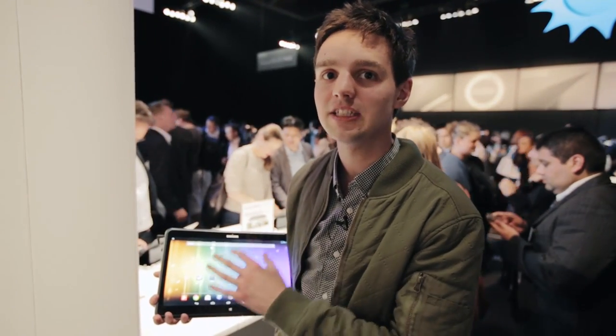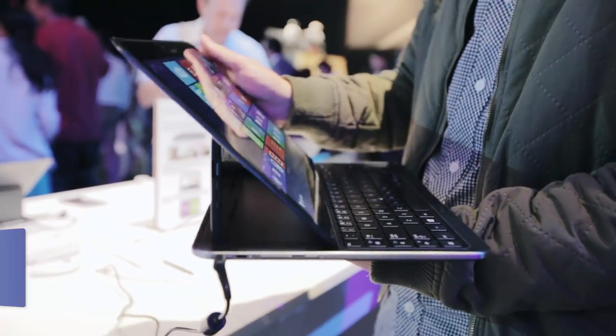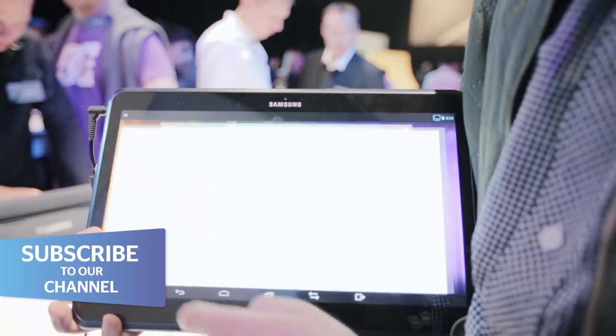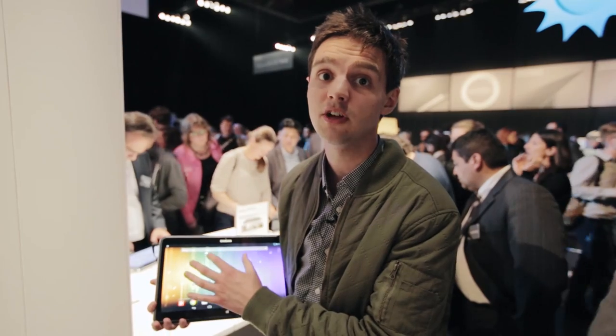We're here with Samsung's new Ativ Q Hybrid. It's a hybrid not only because it's a laptop and a tablet, but also because it runs Windows 8 and Android Jelly Bean operating systems. The idea is that you can switch between the two mobile and computing operating systems and get the best of both tablet and laptop worlds. Let's take a look at it and see what it can do.